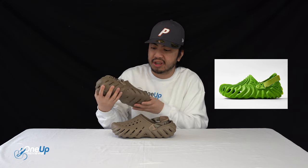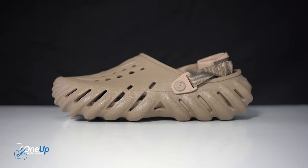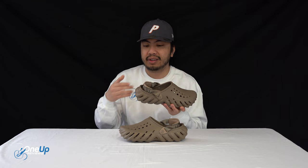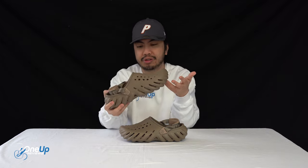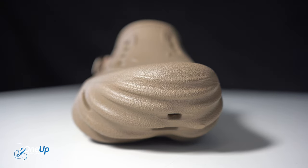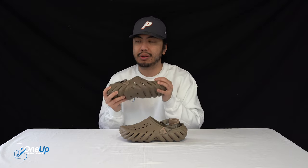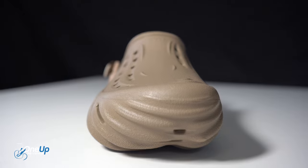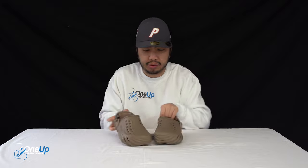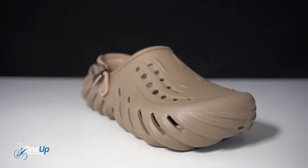This can very much be said to be inspired by the Salehe Bembury collab in terms of shape and look and feel. I'm not here to confirm or deny it — I don't know the details — but my take is it's called the Echo because it echoes the Pollux. Get my drift? Salehe Bembury, if you're watching — we know you are — let us know. I love your work, man. And hey, Crocs, if you want to send some our way, we're happy to accept.